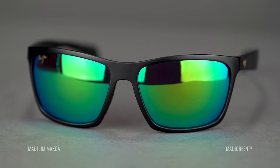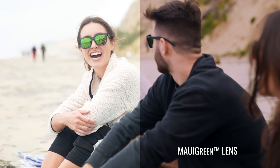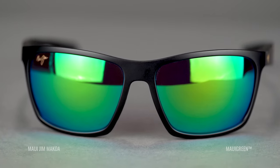Next up is another personal favorite — the Maui Green lens. This is a green mirror on top of the Neutral Gray lens. Just like the Blue Hawaii, adding a green mirror to a dark gray lens changes the viewing experience — you get a little bit of rose when looking through it. If you know me, you know I love rose. Aesthetically I love looking through the green lens for that subtle rose and contrast mixed with the really dark polarized neutral gray. Looking at the wearer you see green; looking through it, you get a very dark, protective lens with a hint of rose from the green mirror.